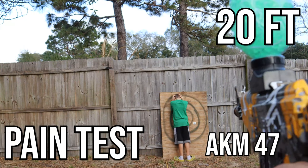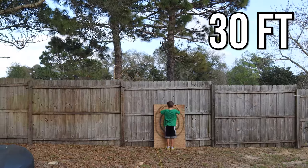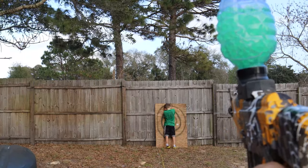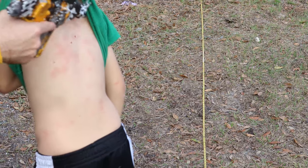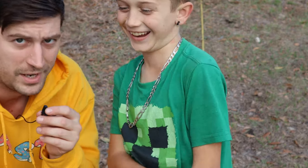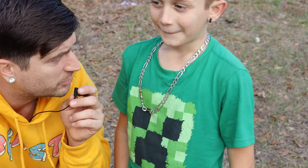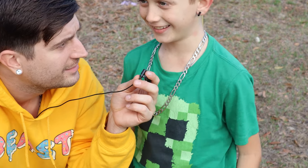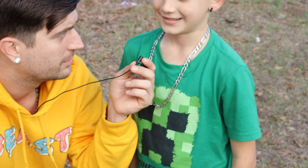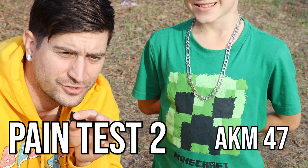We're 20 feet away with the AKM 47 gel blaster from Amazon — firing. Now 30 feet away — three, two, one, firing. We've got some red spots and maybe even a little bit of swelling on his back. I'd like to thank him for being such a brave man, taking these gel beads like a champ. So which one hurt worse — the first or the second gel blaster? The second one. The AKM 47 from 20 feet and 30 feet? Yes, 100% it hurt more. So the AKM 47 is the one he says hurt the most. Now I'm going to get shot by both gel blasters just to confirm what he's saying.